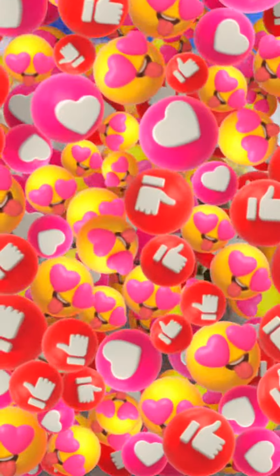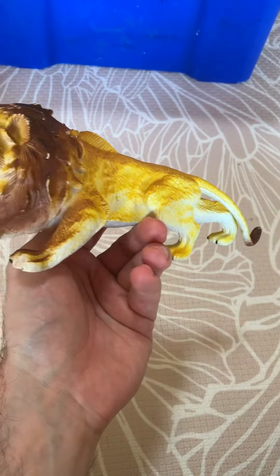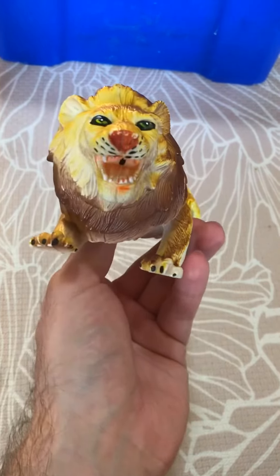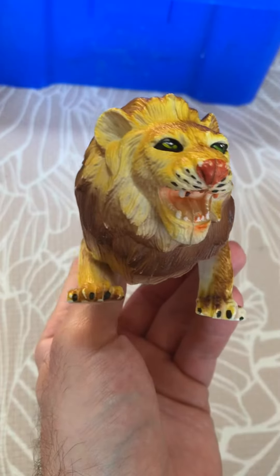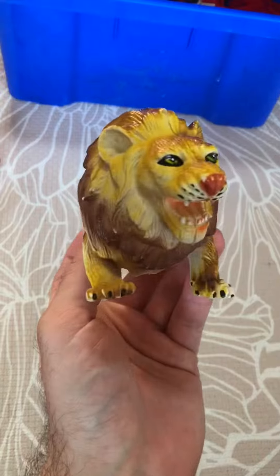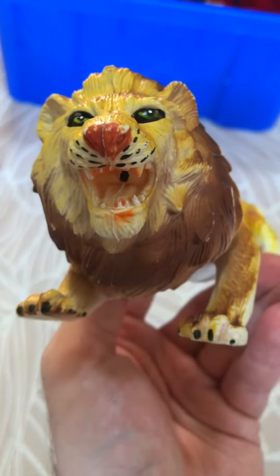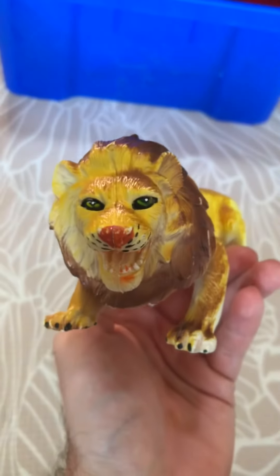Don't forget to give this unboxing some love, thumbs up. I found this bootleg lion in a Goodwill store for one and a half dollars, so I think I got a pretty decent find and let's see how this works with different toy lines.